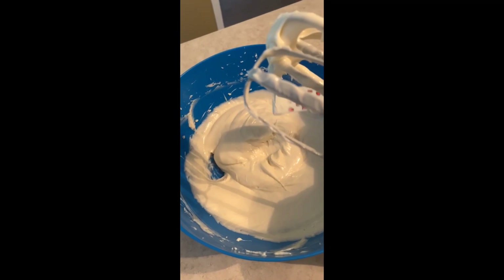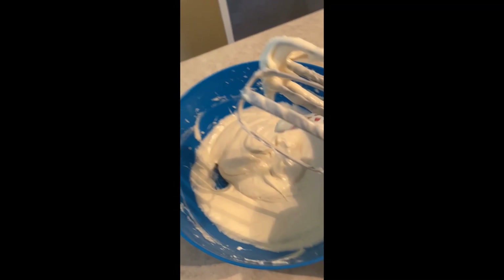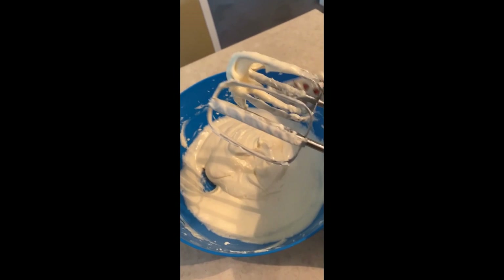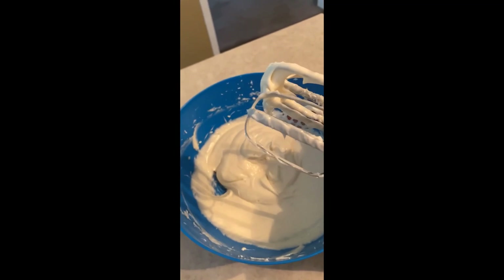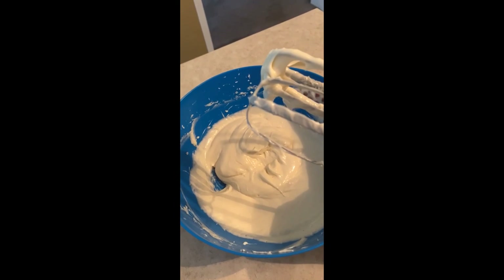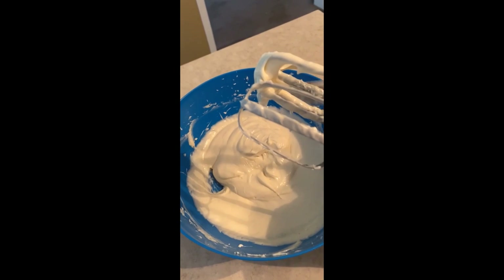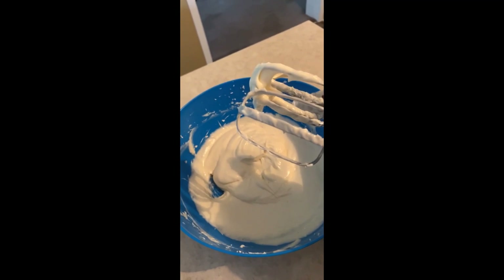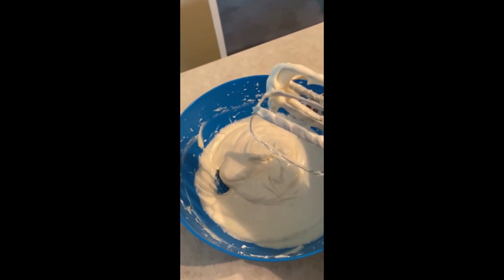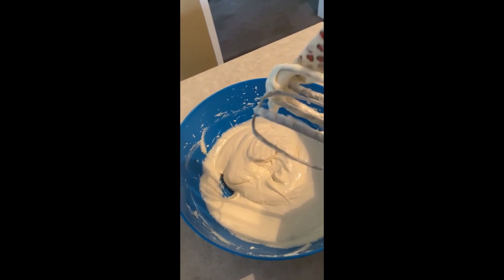Now we're going to put in the eggs, one at a time — two eggs total. Beat one in until it's nicely mixed, then add the second one. If you're using a hand mixer, use the paddle attachments. If you have a stand mixer, use the paddle on low speed, then two minutes on second speed. Do not use the really fast speed — that will harden it up.